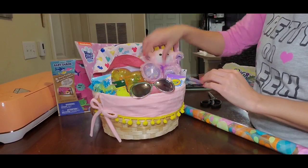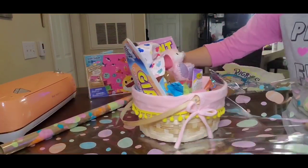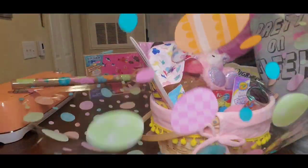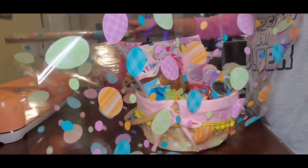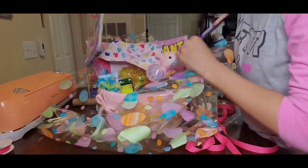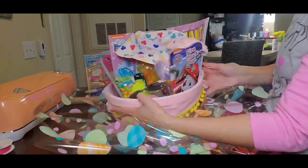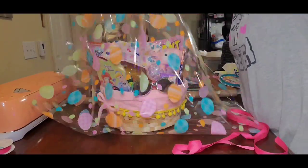Each basket I tried to stay around the $20 range. The girls' baskets were probably about $22–$23, so I went over just a little bit, but not too bad — that's just the budget I placed for each girl. So here is me wrapping up the Easter baskets. I did get this paper at the dollar store. You're going to need probably one roll per basket because even with a smaller basket you might not get full coverage if you cut it up, so I recommend grabbing one for a dollar per basket.